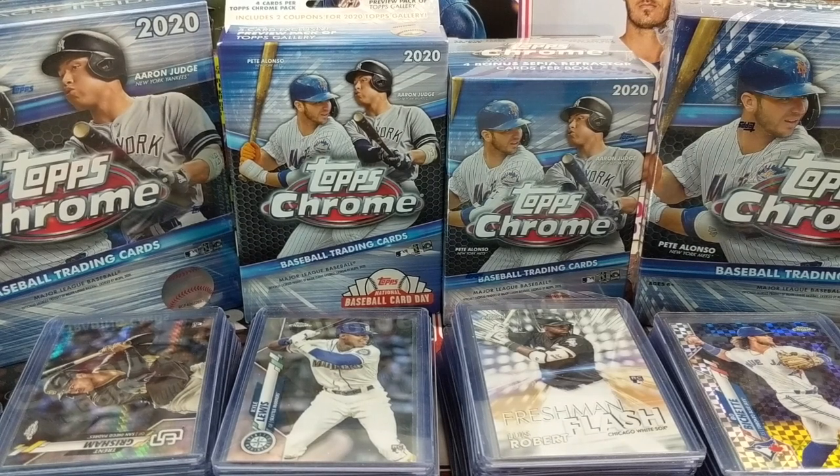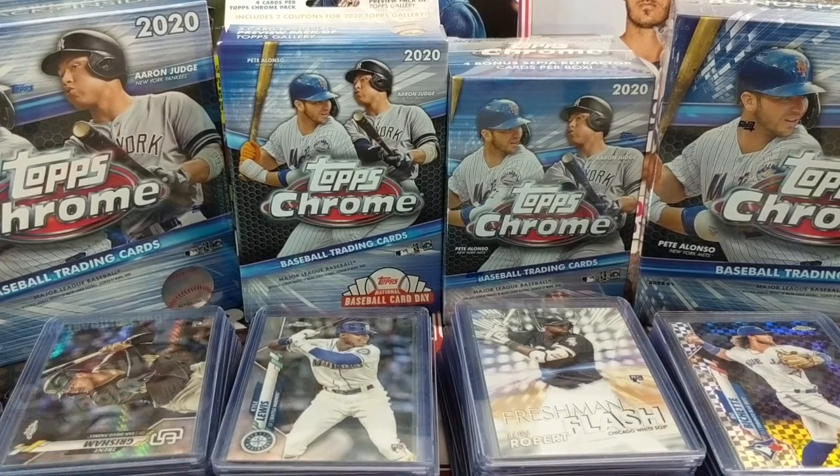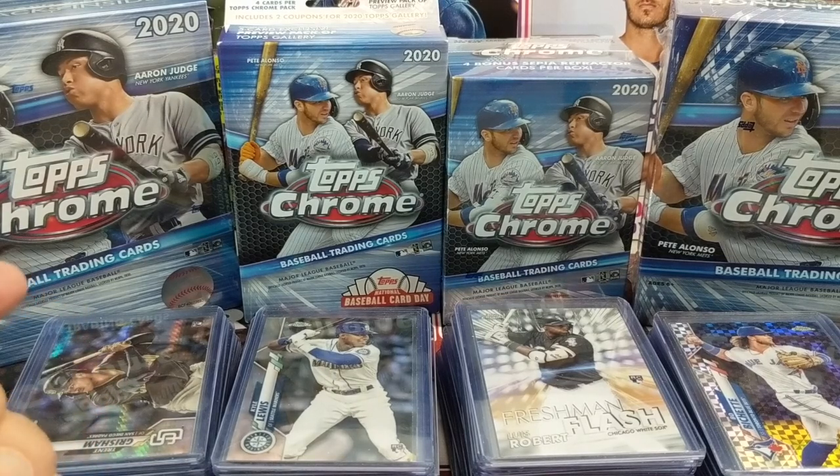Hey everyone, it's Earth Collectors here doing a little rookie recap from 2020 Topps Chrome Retail. We've opened up a lot of retail off camera, and behind these cards here you have Mega Boxes, Hanger Box, and Blaster Box.